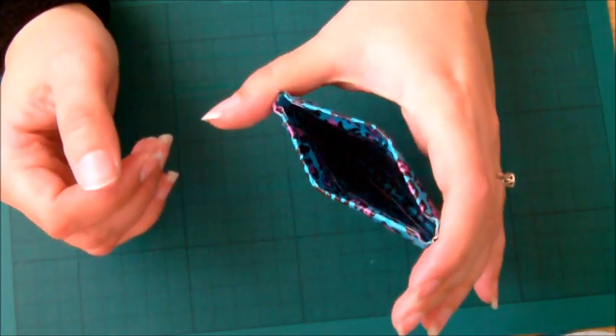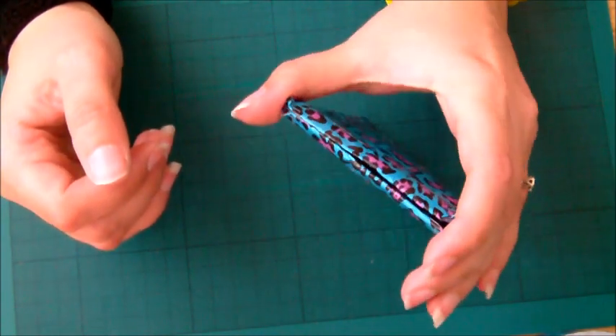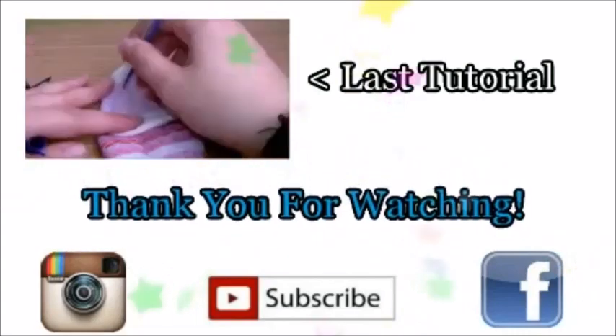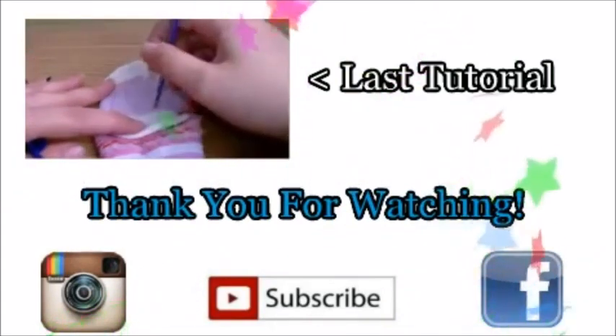Just make sure the curved bits are facing outwards on the purse, otherwise it won't work properly. Thank you, bye!